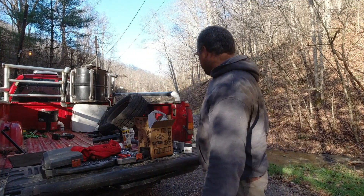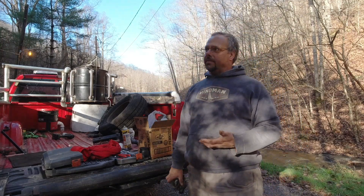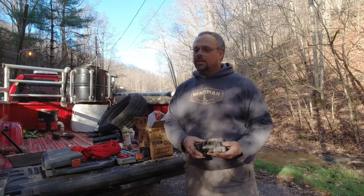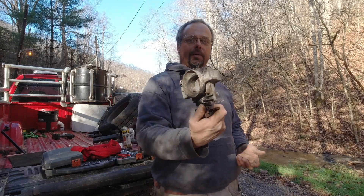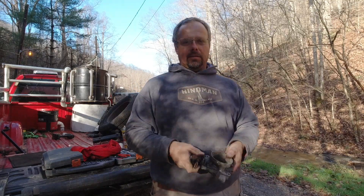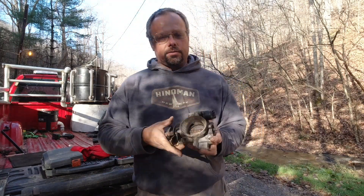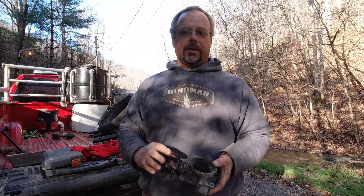Hello again everybody. Today I'm working on some of the fuel delivery for the gas fire. What this is is a throttle body from a Lumina 3100 engine - it is just the butterfly valve that controls the airflow into the intake plenum, which allows the engine to breathe.